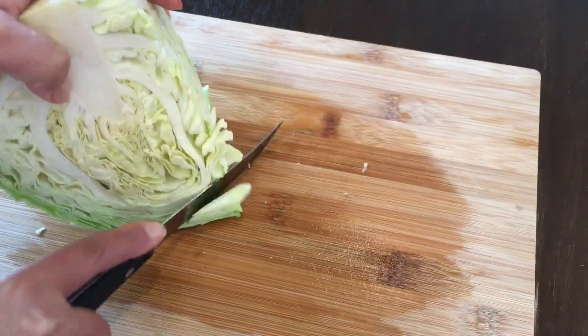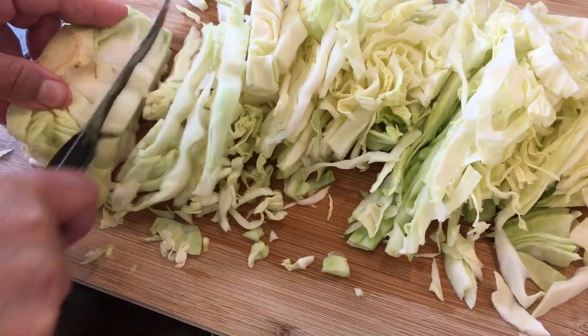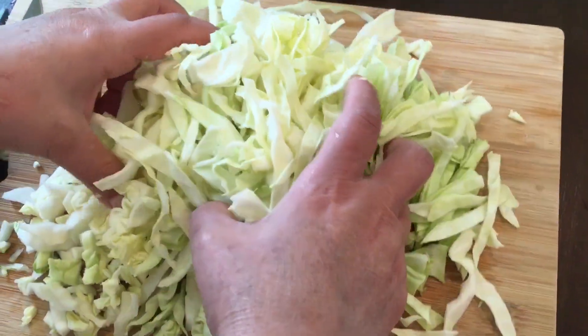First, you're going to slice up some cabbage. When done, transfer to a mixing bowl.